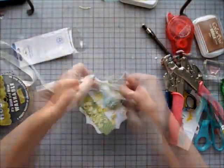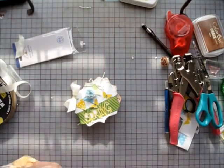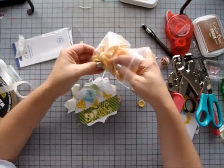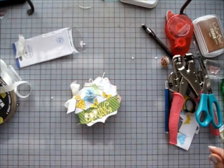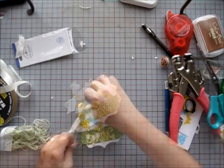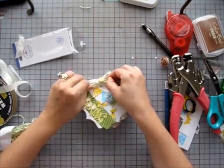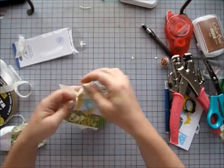I use ribbon to hold my pages together. Just make sure when you tie the knot, leave a little room so that the pages can turn easily. If you tie the knot and the bow really tight you will not be able to turn the pages. A little more twine with the button to finish off that bow.